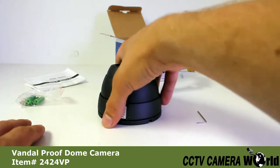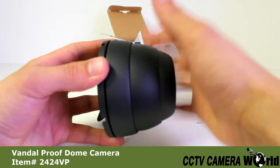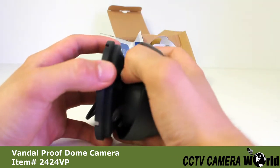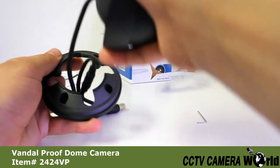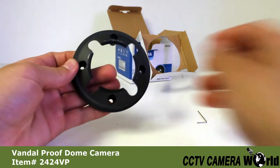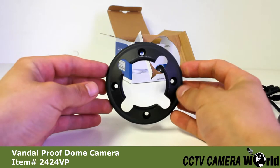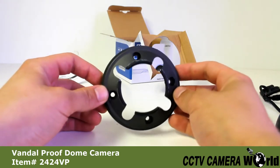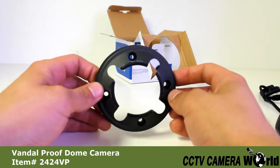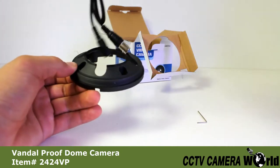You're going to need to loosen it about three or four times before this center piece is free. Once you've done this, you'll notice that the center piece will actually come apart completely. The first step of the installation is to mount the bracket to the wall or ceiling where you want it. Notice that the cable runs through the bracket, making this vandal proof so that no one can snip the wire. The four holes in the bracket are used to screw to the ceiling or wall. After you've mounted this, you're going to take the camera and run the cables back through the bracket.